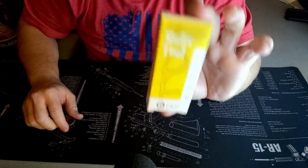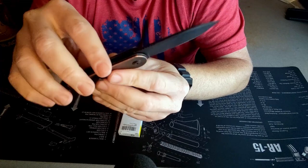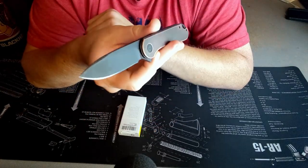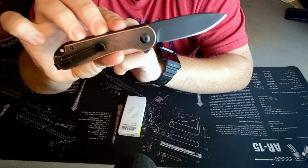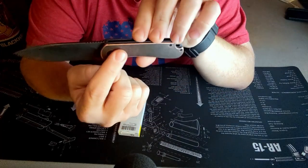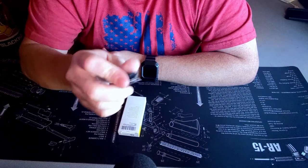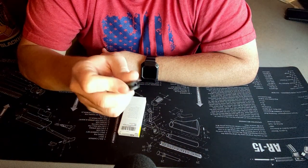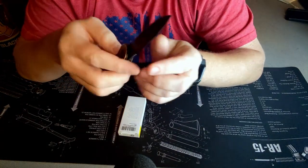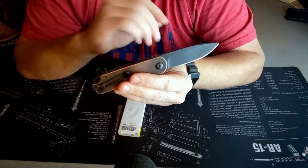I figured what better way to open this up than to use a Civivi knife. This is my Elementum in black stonewash with copper scales. The stonewash finish is awesome — it's like a satin black. I've opened a bunch of stuff with it and it hasn't really marred up the blade. You can see the patina wearing in on the copper from me handling it — they come technically patinaed with a dark finish, but it's definitely lighter in the areas I grip it. Great knife, it's on bearings, it's a flipper, and the action is so smooth. Fits in the hand great. Price point is around $50, which is a great value, though it goes up depending on coatings and scales.